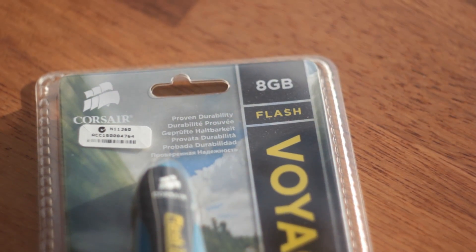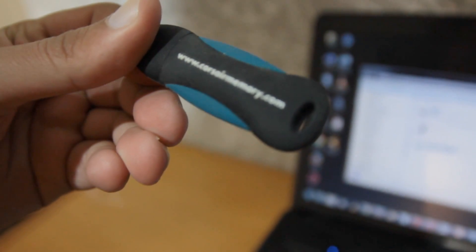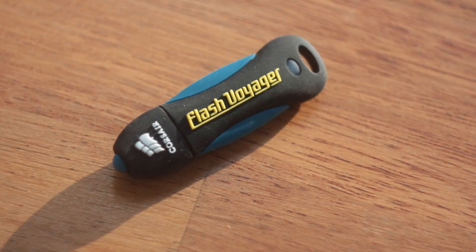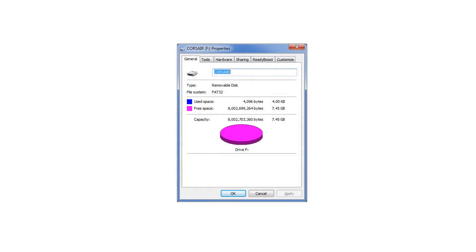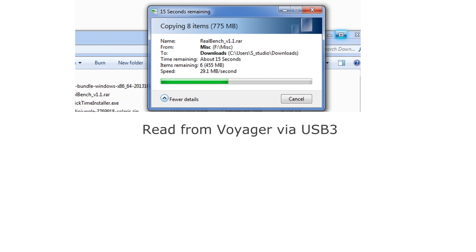So to start us off, let's look at the product itself, what its features are and how it performs. The Voyager has a soft rubber shell with a rubber cap on top. There is a blue LED indicator. The rubber cap is not attached to the body with anything, so it is susceptible to being lost. It comes pre-formatted using FAT32 and we are testing the 8-gigabyte version. The read and write speeds aren't really that impressive — the write speed is about 6 to 7 megabytes per second, while reading is a little bit better at about 28 to 30 megabytes per second.